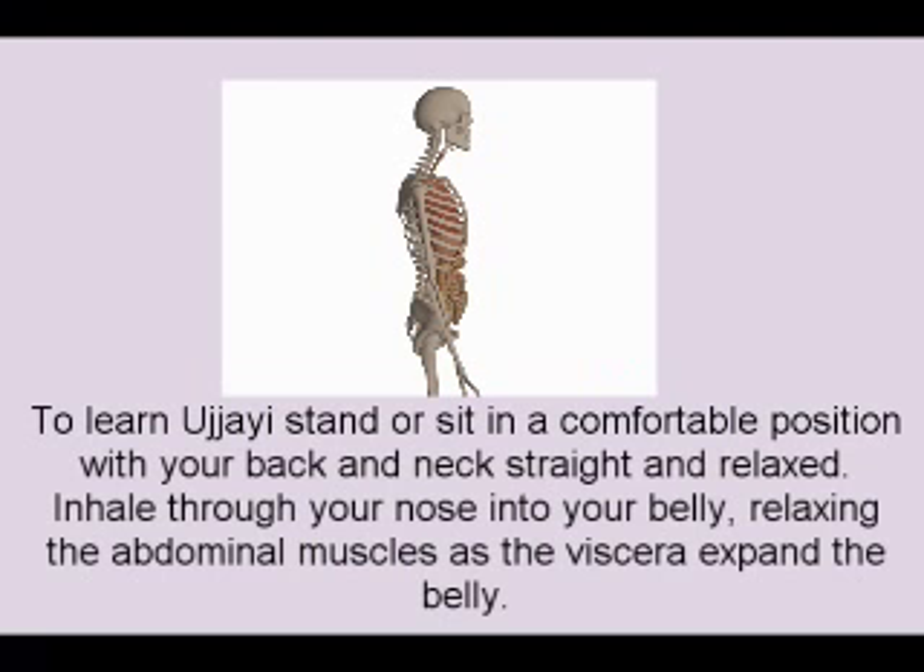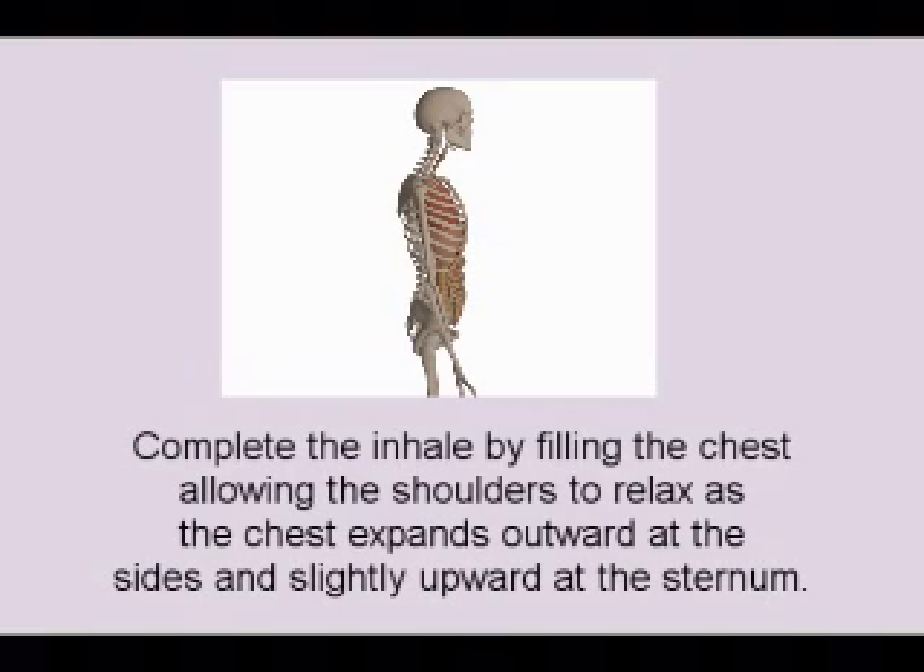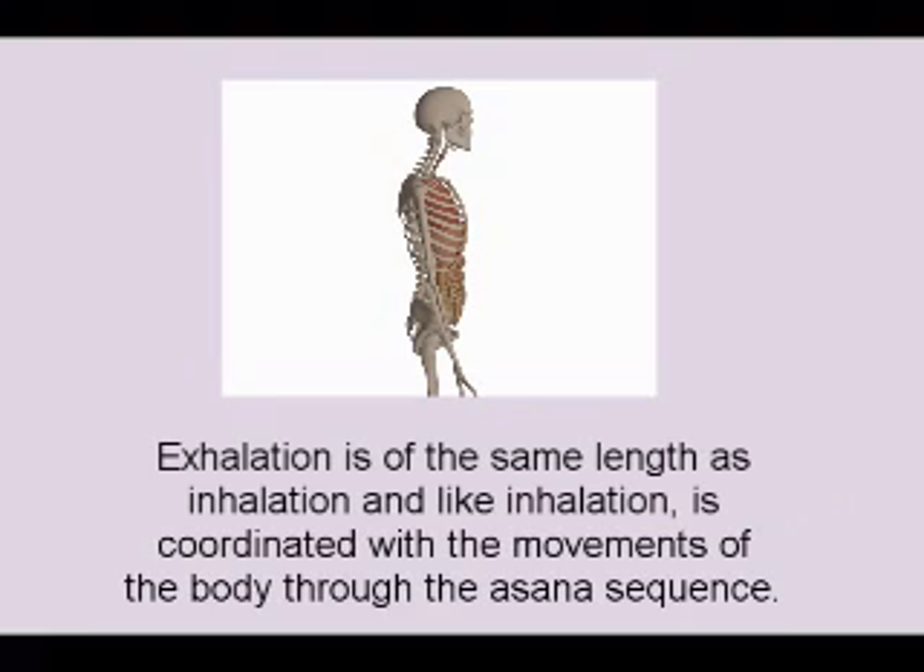To learn Ujjayi, stand or sit in a comfortable position with your back and neck straight and relaxed. Inhale through your nose into your belly, relaxing the abdominal muscles as the viscera expand the belly. Complete the inhale by filling the chest, allowing the shoulders to relax as the chest expands outward at the sides and slightly upward at the sternum. Exhalation is of the same length as inhalation and, like inhalation, is coordinated with the movements of the body through the asana sequence.